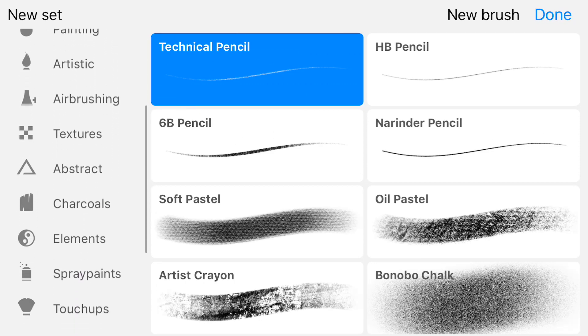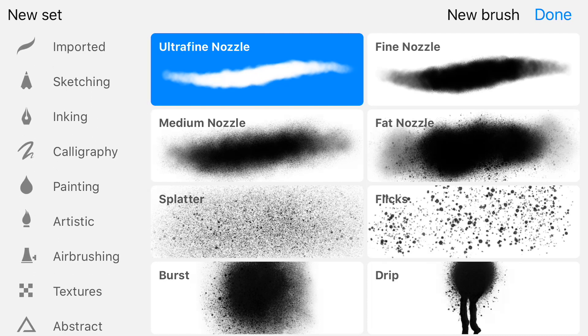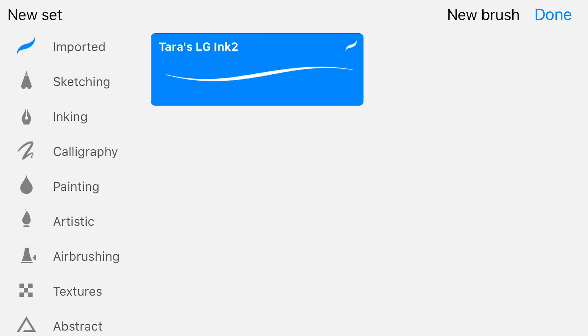Under the brushes tab, you can see a whole lot of different brushes to choose from. It seems like all the same brushes that were previously in the iPad version of Procreate have now been imported. You can also have imported brushes — I have just one here.